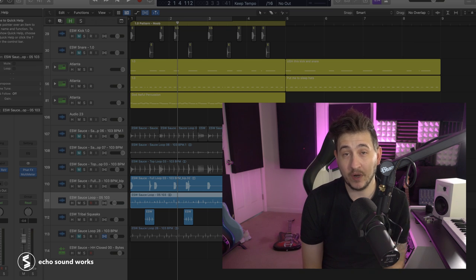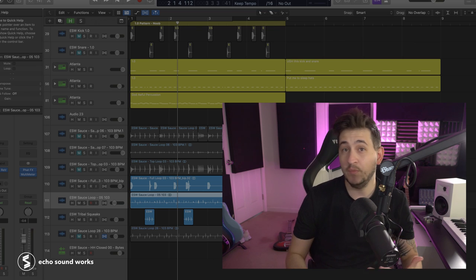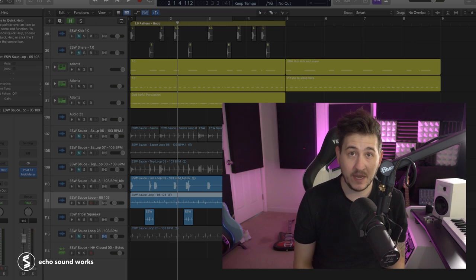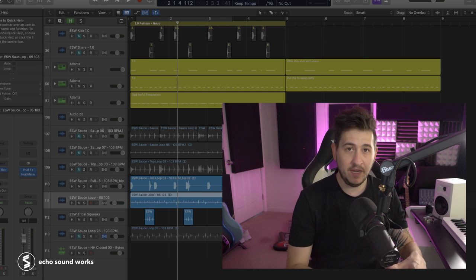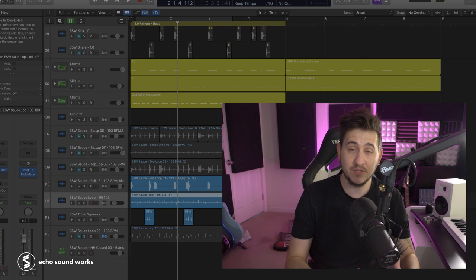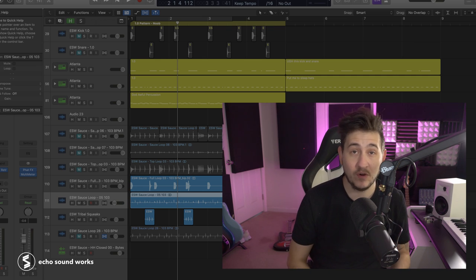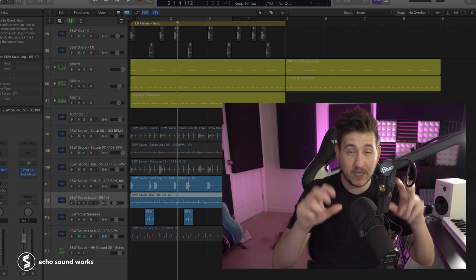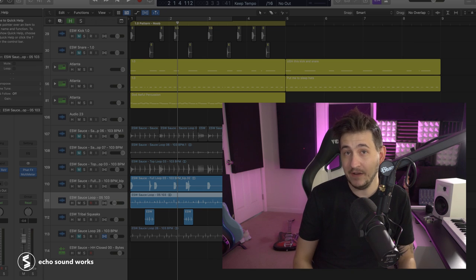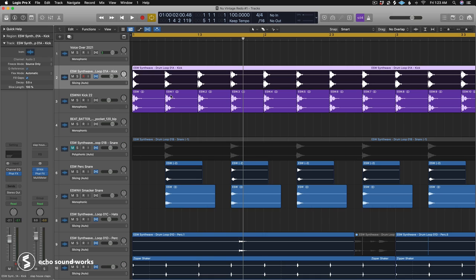The second thing we're going to look at is layering sounds to create a more unique sound. This goes hand in hand with sound selection — you can't just try to have tons of weird sounds, because it usually won't fit what a label or client is asking for, or a specific genre. But within every drum kit or pattern, there are sounds where you can go left of center and do some interesting things through layering.